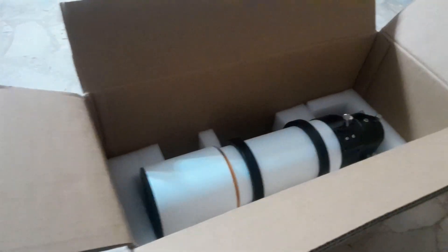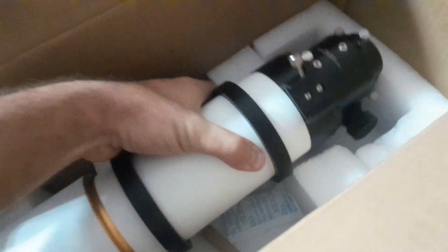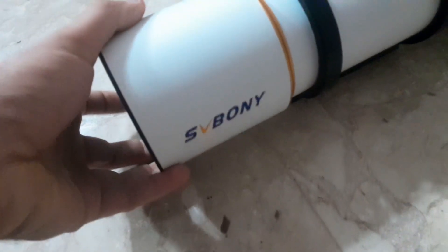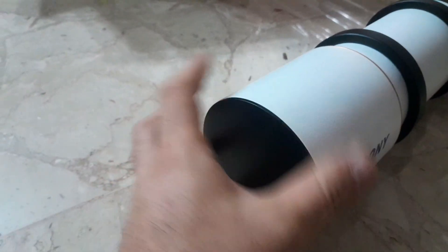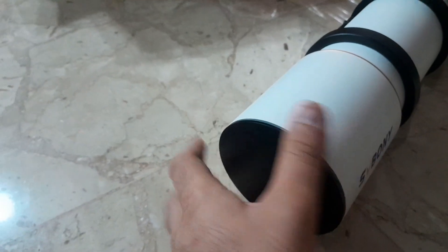Hi guys, so a few days ago I got the SD-BONI 48P telescope. It's a refractor telescope, as you can see, this is it. It's very good build quality, it's 90mm aperture, and the dust cover is threaded on.